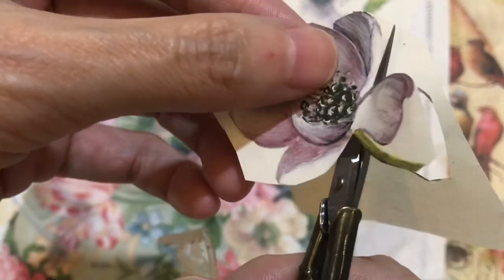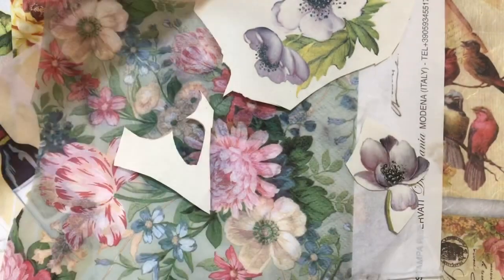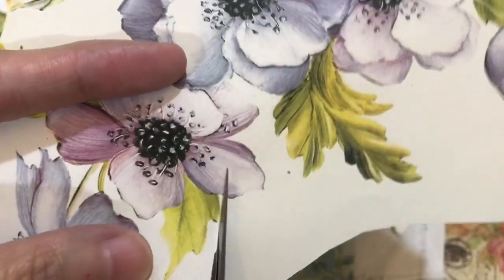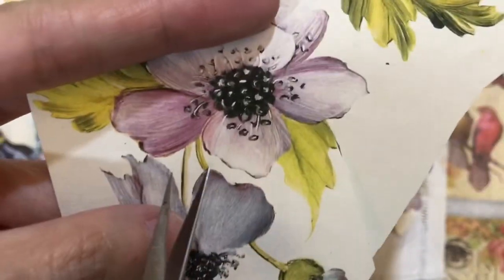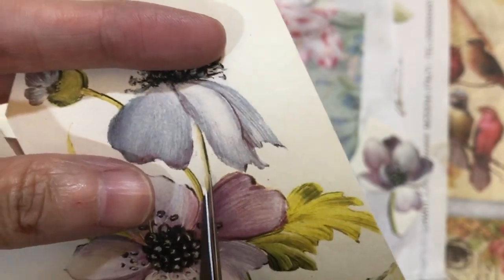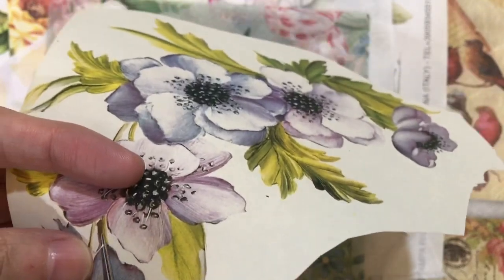When you use this kind of image you have to make sure you cut nicely and in detail, so that after you do decoupage people cannot tell whether this is decoupage or painted. Sometimes I notice some artwork where they didn't cut in detail and didn't cut clean - some parts you can see the white background. You have to cut in and poke a hole in all small parts. A good scissor is very important for decoupage.